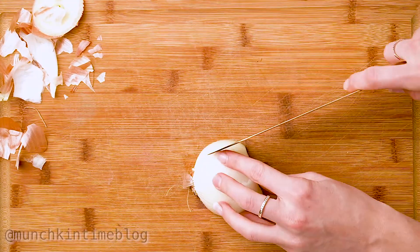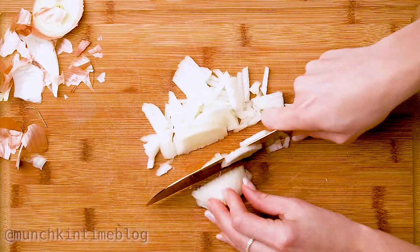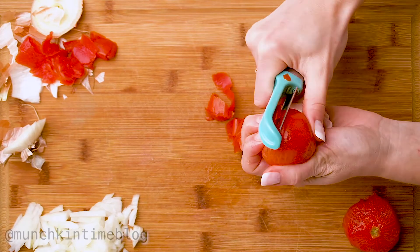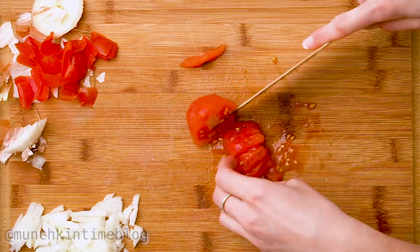Now let's make our homemade guacamole. I love guacamole and I love making it at home. Chop all of our ingredients — first we're gonna chop our onion. I love peeling my tomatoes when I make guacamole, so peel your tomatoes and chop them all up.